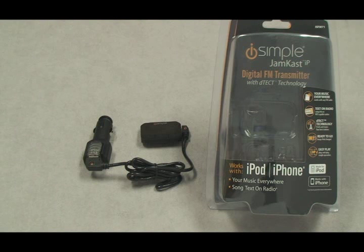Introducing the Jamcast IP from iSimple. The Jamcast IP is a wireless audio transmitter with RDS. It connects in seconds to any FM radio, factory or aftermarket.